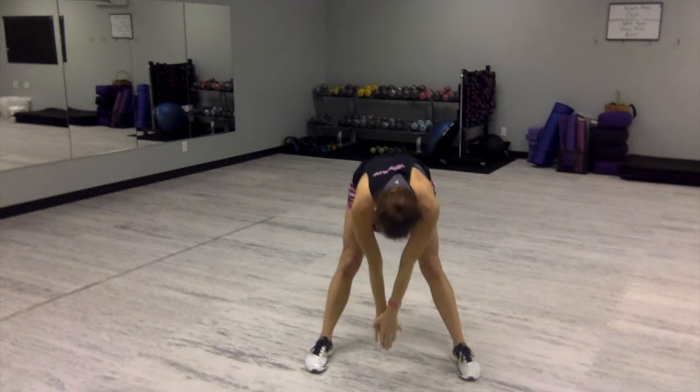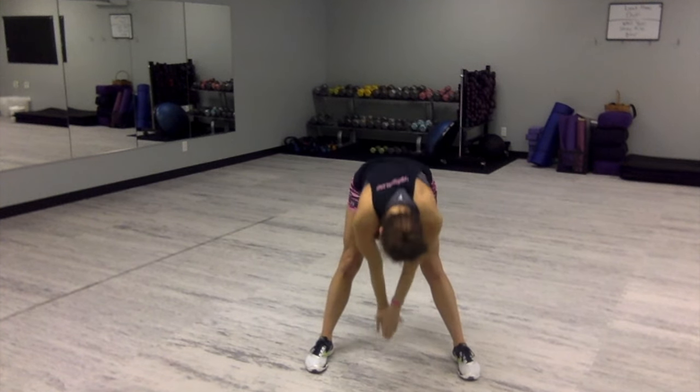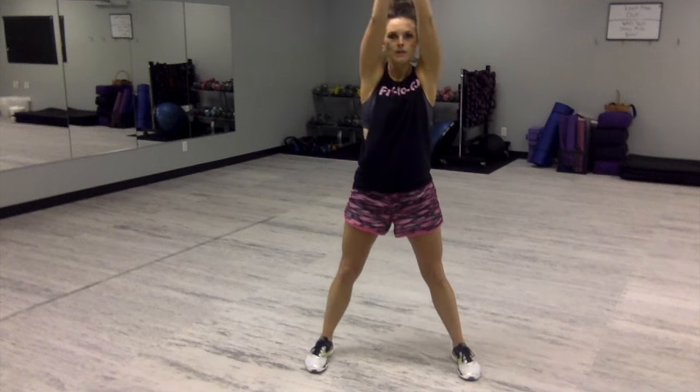And again, down. One, two, three — that's two. One, two, three — that's three.